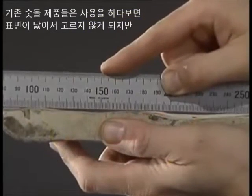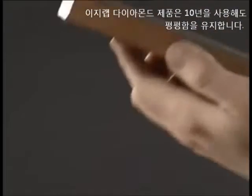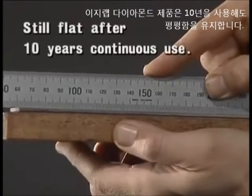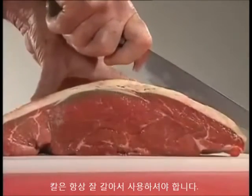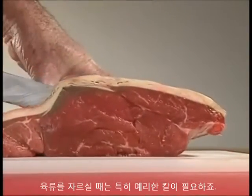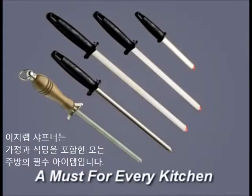A conventional sharpening stone, after continued use, will wear down unevenly. EZ-Lap's diamond surface will remain perfectly flat. Start with a sharp knife — that's important when you start slicing into roasts and meat. EZ-Lap diamond sharpeners are a must for every kitchen, whether in the home or the restaurant.